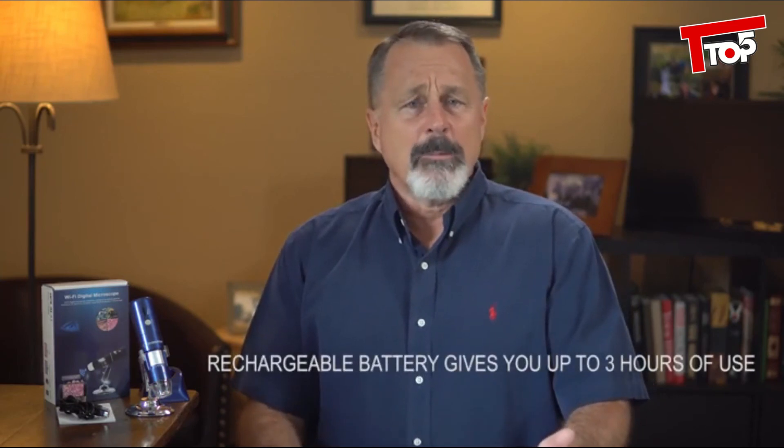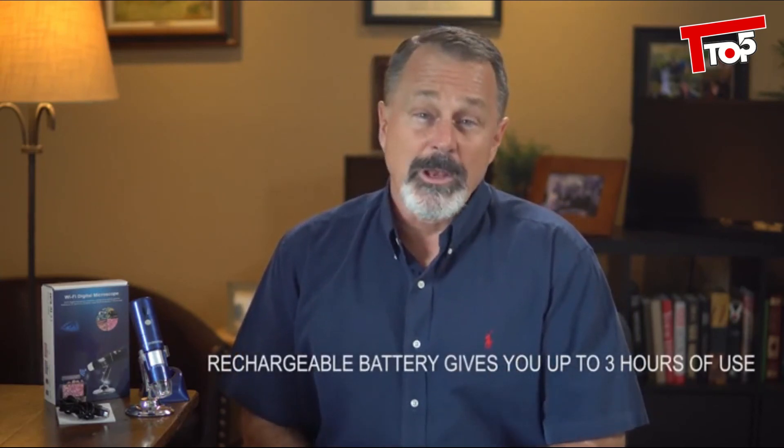Its rechargeable battery will give you up to three hours of fun and enjoyment with a full charge, so you can take it out and explore with the kids, or you can connect it to your computer with a USB cable. Whether you're a kid, a hobbyist, or a professional, you're going to love the Joy's Made microscope. Get yours today.